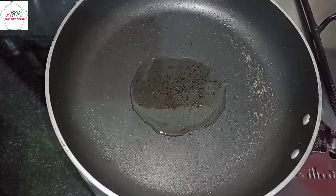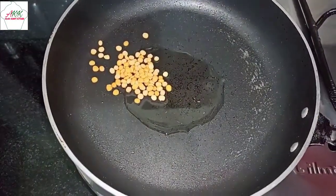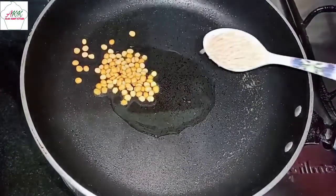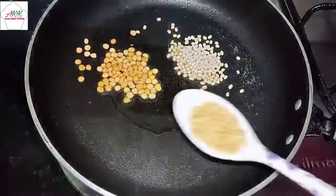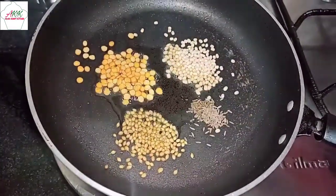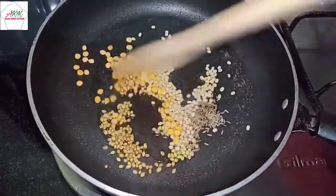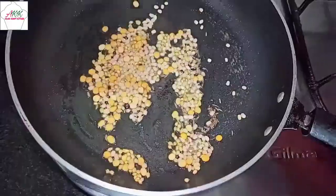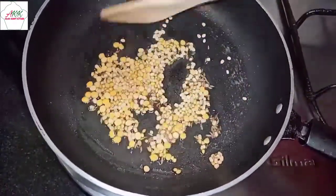First I'm going to start with the chutney. Take a pan and pour oil. Next, add 1 tablespoon of chana dal, 1 tablespoon of urad dal, 1 tablespoon of coriander seeds, and half a teaspoon of jeera. Keep the flame on medium-low and sauté this well.